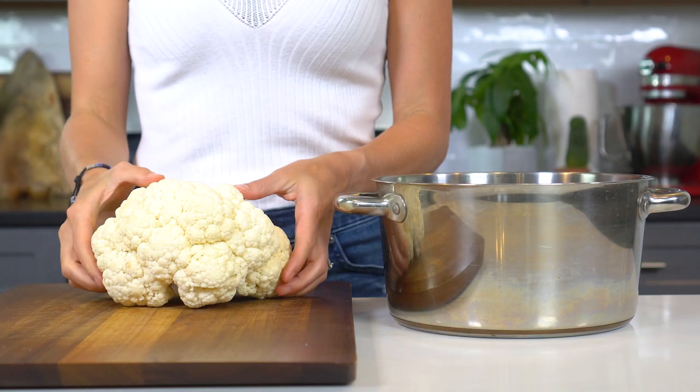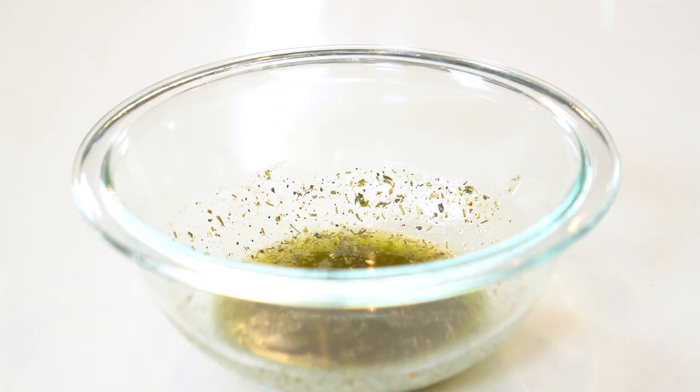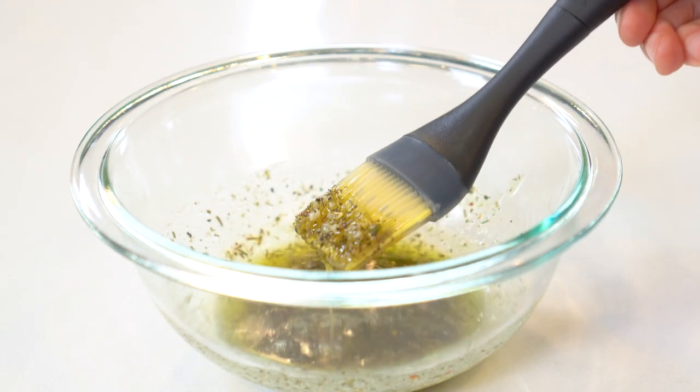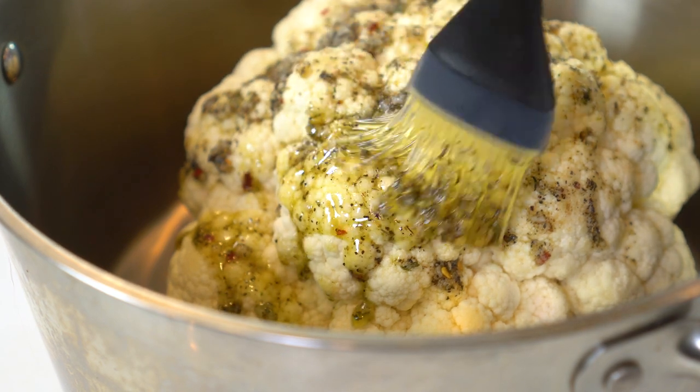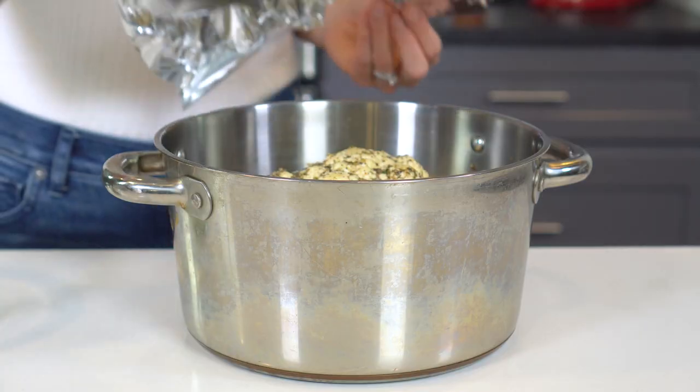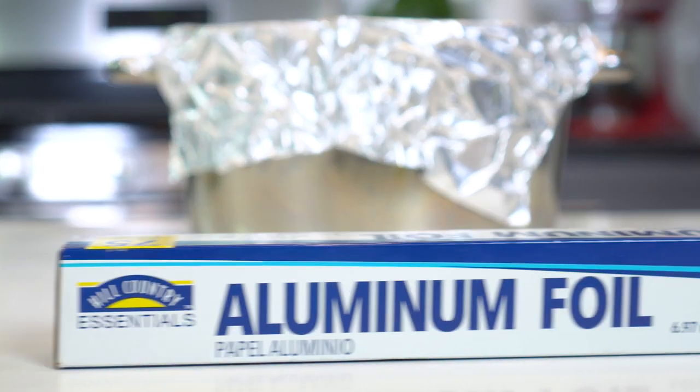Place the prepared head of cauliflower in either a large Dutch oven or on a baking sheet. Using a pastry or basting brush, coat the entire head with three-fourths of the sauce mixture and reserve the remaining sauce. Cover the cauliflower with aluminum foil — this step is super important. The foil helps trap all of that heat inside, ensuring the cauliflower cooks all the way through.